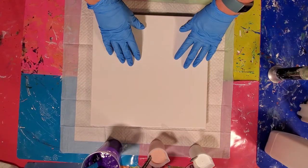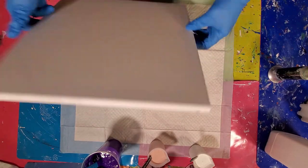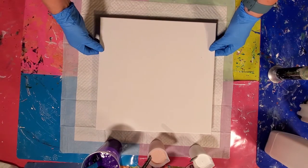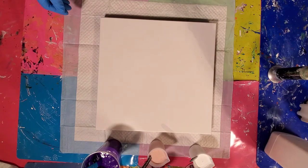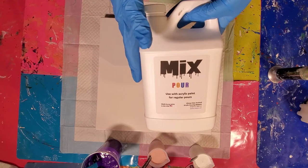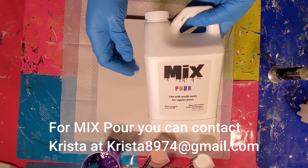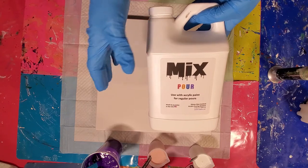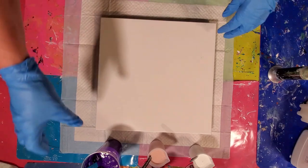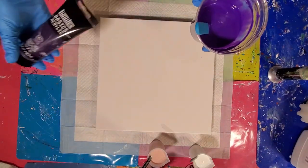Today we are working on a 14x14 canvas. It is taped and push pinned on the bottom. Make sure that's right in the center of your view. All of my colors today are mixed with Mixed Pour. If you want Mixed Pour, you can contact Krista at krista8974 at gmail.com and she will hook you up with some mix. I love the way mix works in my pours. So let's go through our colors. They're very simple and very few.